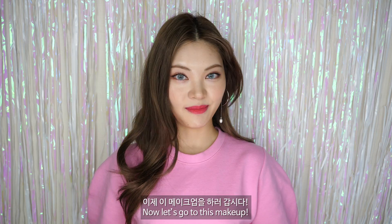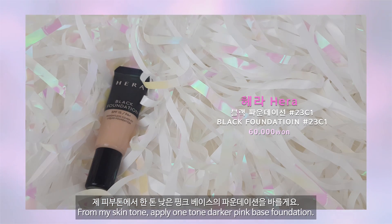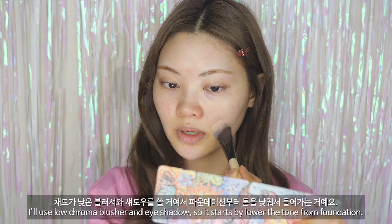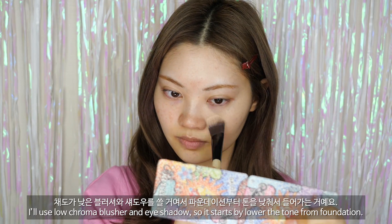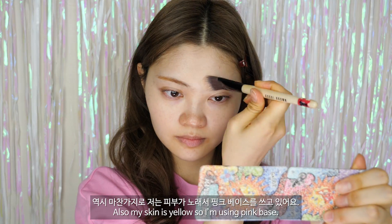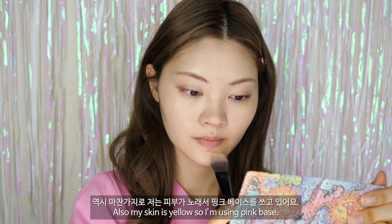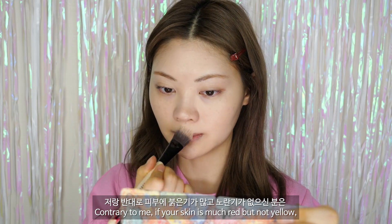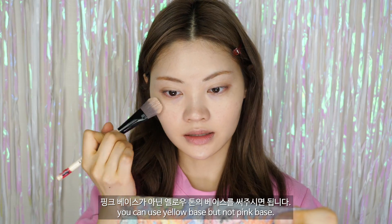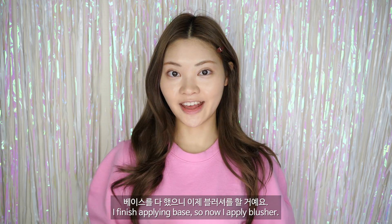이제 두 번째 메이크업을 하러 갑시다. 제 피부톤에서 한 톤 낮은 핑크 베이스에 파운데이션을 바를게요. 섀도가 낮은 블러셔와 섀도를 쓸 거여서 파운데이션부터 톤을 낮춰서 들어가는 거예요. 역시 마찬가지로 저는 피부가 노래서 핑크 베이스를 쓰고 있어요. 베이스를 다 했으니 이제 블러셔를 할 거예요.